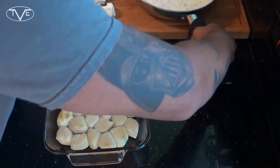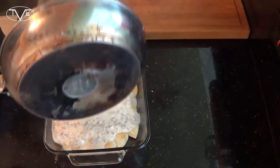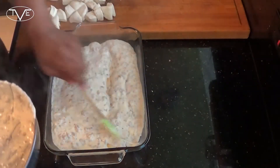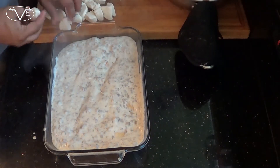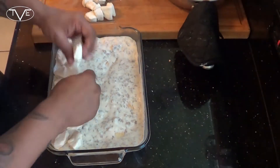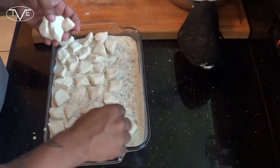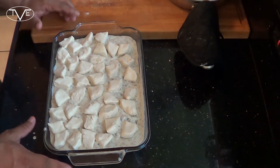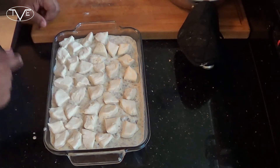Once your gravy's done thickening up, we're ready for the final step. I've got the biscuits that we were cooking earlier. I'm going to take this gravy and pour it over that. Then I'm going to go ahead and layer that with the rest of my quartered biscuits. Then we're going to pop this in the oven for about 20 to 25 minutes until these biscuits are fully cooked and a nice golden brown.